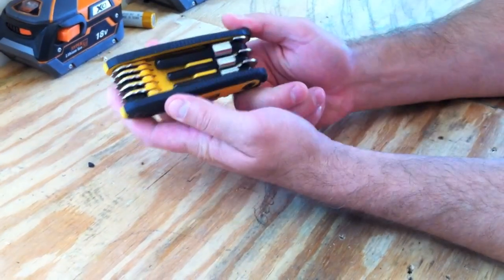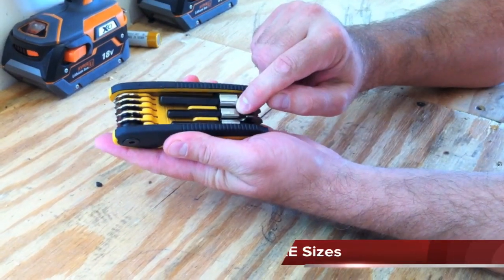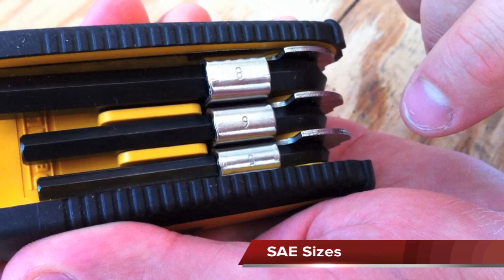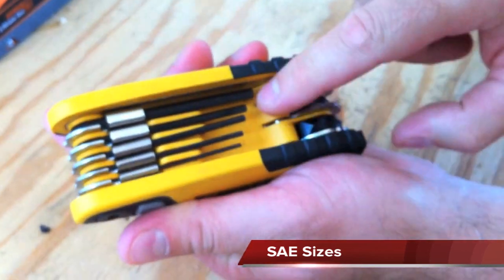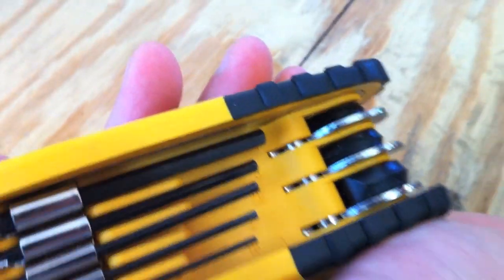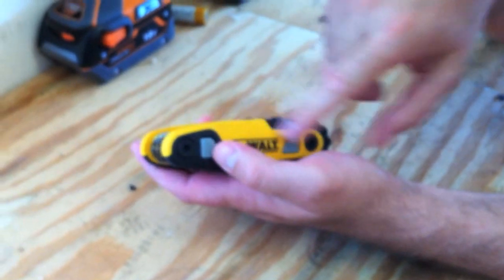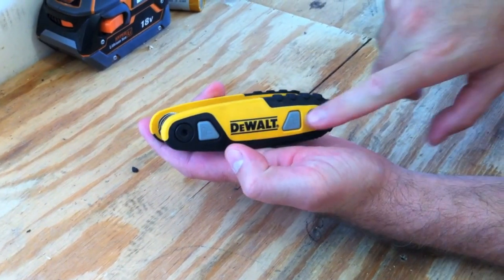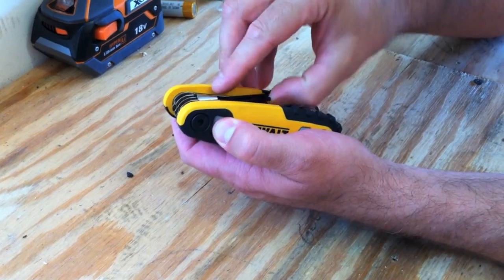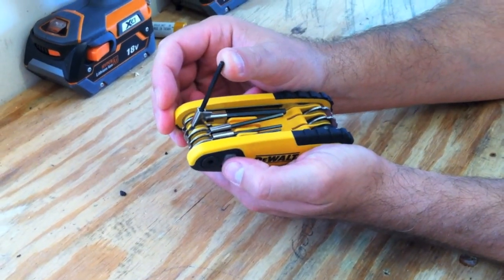You can see clearly on here what size it is on these metal collars. And then on the other side, on the plastic, it also shows you what size you have. It has three positions — each side has its own locking mechanism. To unlock it, just push the button in, you can lift it up, and it locks in three positions.